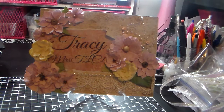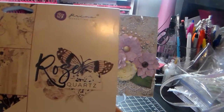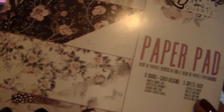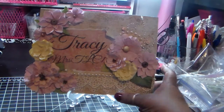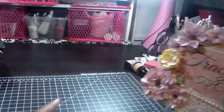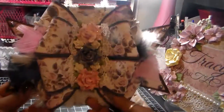Hello everybody, it's Tracy. I have a quick project share. I once again used my new favorite paper collection, Prima's Rose Quartz. I love this paper so much I wanted to use it again, and I wanted to make a bow card.